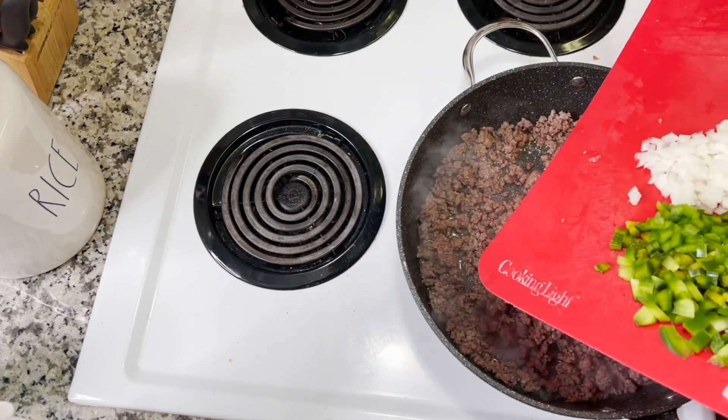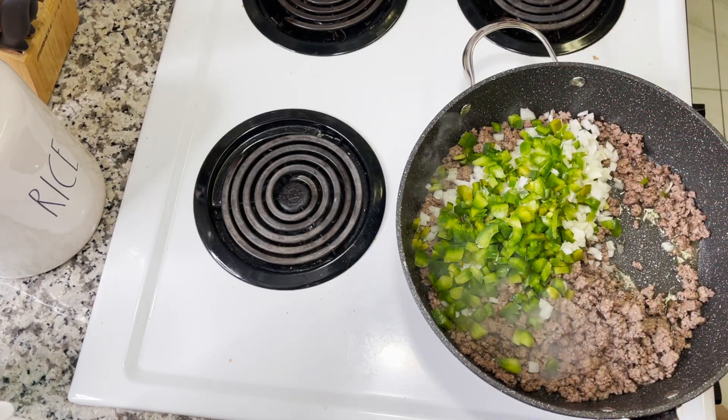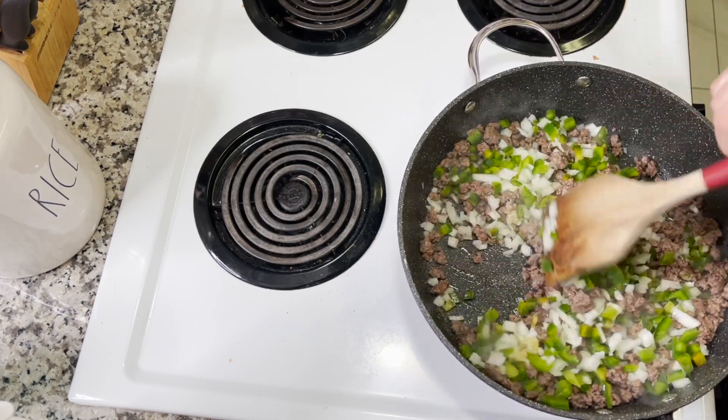Now that the meat is cooked, I'm adding in one to two tablespoons of minced garlic, then those diced onions and bell peppers. I'm stirring those around and letting them start to soften up.